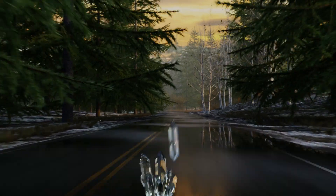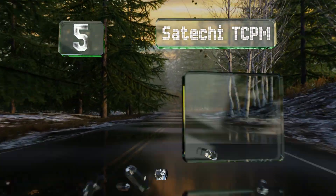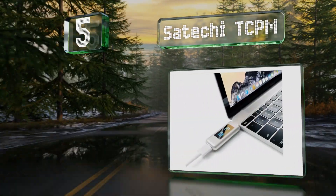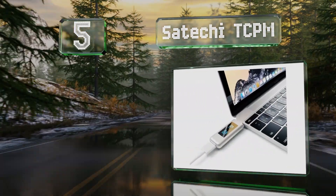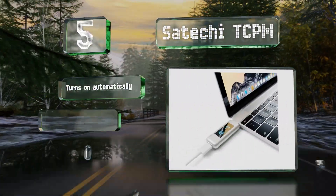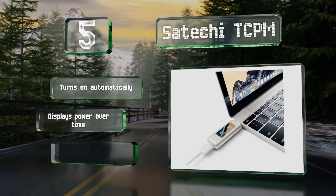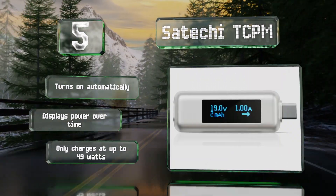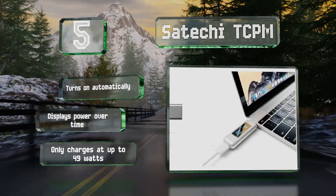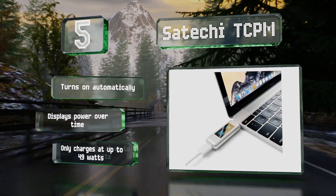Starting off our list at number 5, the Satechi TCP-M can register up to 30 volts, with a range of 50 milliamps to 10 amps, though it's not meant for use with currents over 65 watts. It's compatible with a variety of devices, including Macs, PCs, and even the Nintendo Switch. It turns on automatically and displays power over time, but it only charges at up to 49 watts.